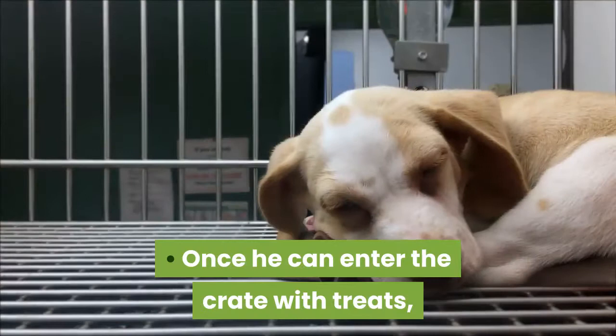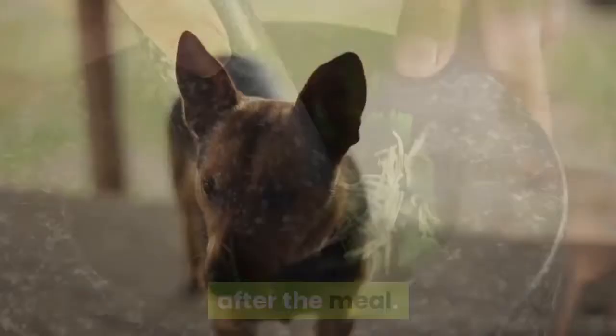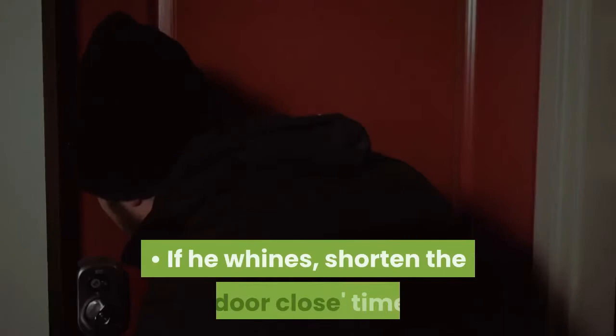Once he can enter the crate with treats, begin feeding him his meals in the crate. Close the crate door at mealtime. The first time you close the door, open it before he finishes eating. With each meal, leave the door closed for a few minutes longer until you can keep the door closed for 10 to 15 minutes after the meal. Open the door only if he is not whining. Whining may indicate that you were too quick with increasing the time. If you open the door when he whines, he will learn that whining gets him out of the crate. If he whines, shorten the door-closed time after the next meal and increase the time more slowly.